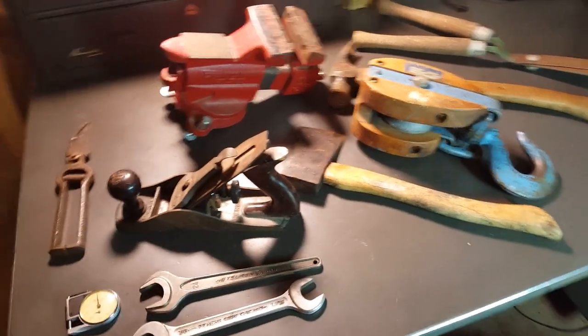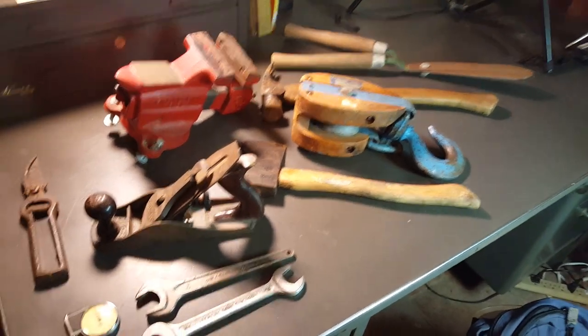Hey guys, Dyrton Rust here. Just got back from the flea market, so let me show you what I got.